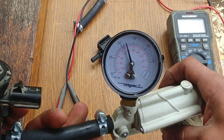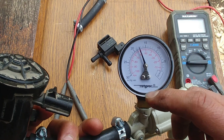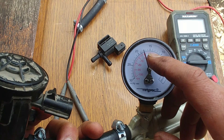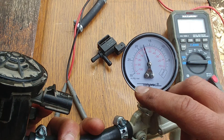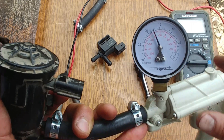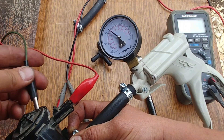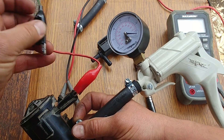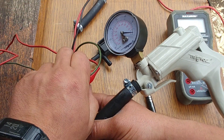About 5 minutes have passed. As you can see, the needle is still staying at the same place — around 17.5 inches of mercury vacuum. This valve is in working condition. As you can see, when power is applied it immediately dropped to zero.